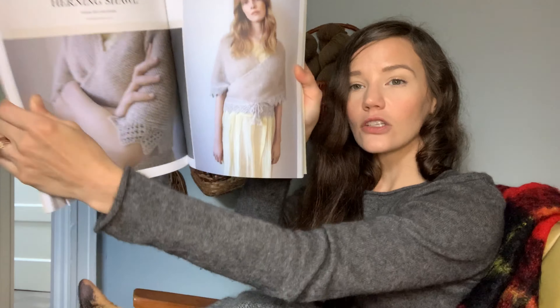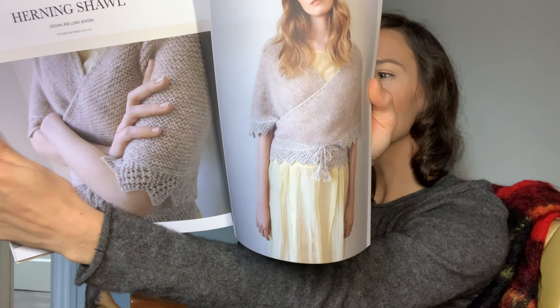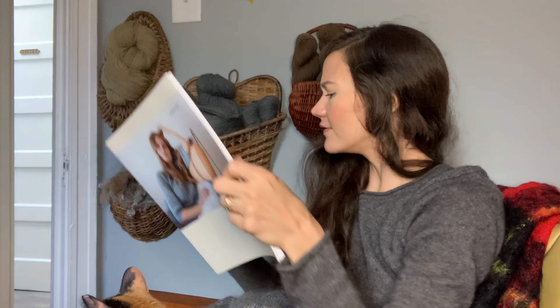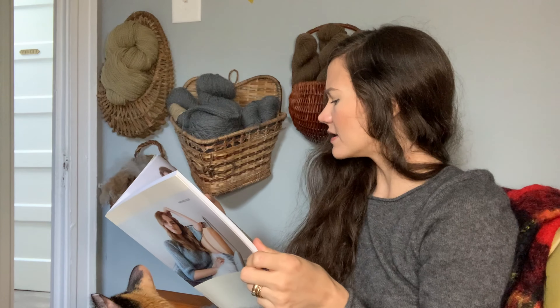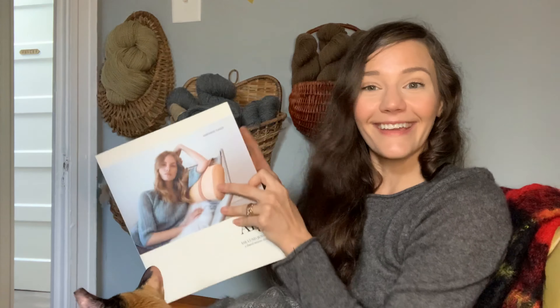This shawl is not a shawl collar, but when reading the instructions, it acknowledges that it does have a shawl collar, so I was confused about how to wear it. I'm just going to wear it however I like, and I'll do a little modeling for you now.